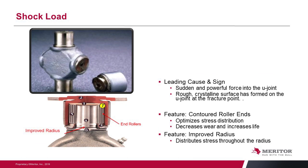Shock load is a sudden, powerful force that goes into the U-joint and basically breaks it. Typically you will see two of the journals broken off from the joint, and when you look at that surface it will be a rough, crystalline surface formed at the fracture point. To prevent this in our U-joint, we use contour roller ends to help distribute that stress, decrease wear, and improve life. More importantly, we've improved the radius where the journal or trunnion attaches to the cross itself, which helps distribute that stress more evenly and helps prevent this failure.